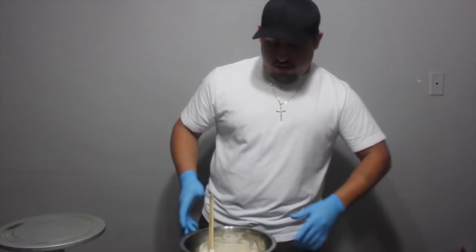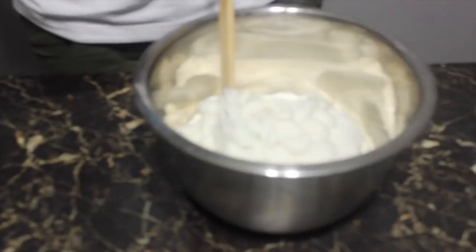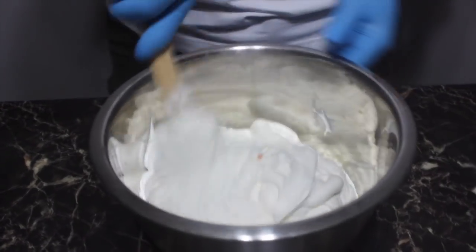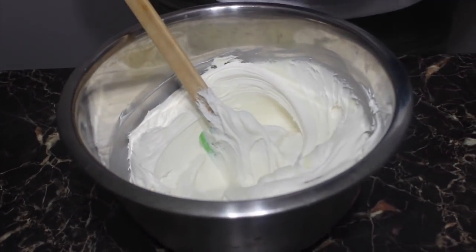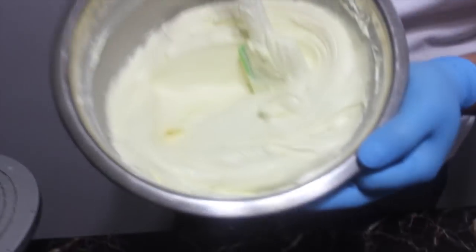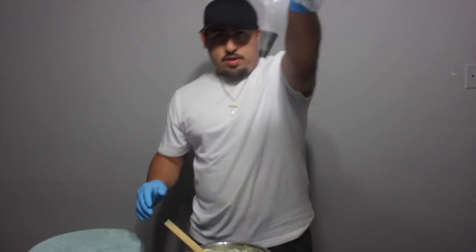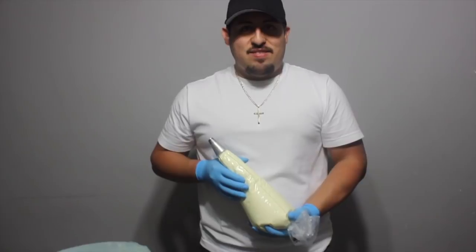All right, so we have our buttercream and we're gonna dye it because the cake is supposed to be yellowish — not yellow, but like a pastel yellow, kind of ivory. Just a little bit of color goes a long way. Now it's pastel yellow — like a custard cream. He said maybe a little bit lighter, but pastel yellow works. All right, let's put our buttercream in our piping bag.